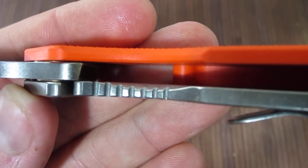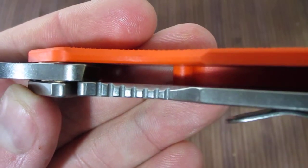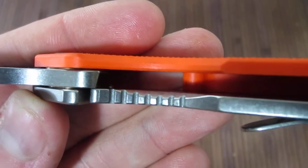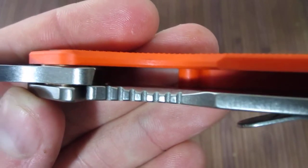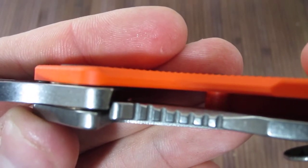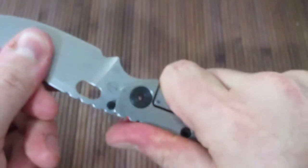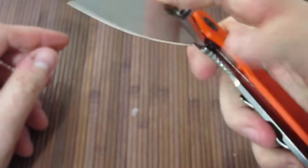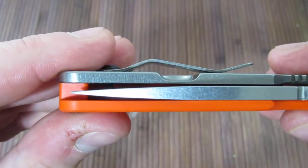I'll do a follow-up video comparing this to the old lock face, but I just wanted to point this out. As you can see, it's more or less a straight line — it's angled as it should be. Locks up about 30% or so. No blade play on this. There's a slight bit left to right, which is also why it is not perfectly centered.